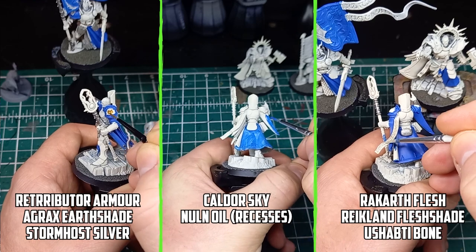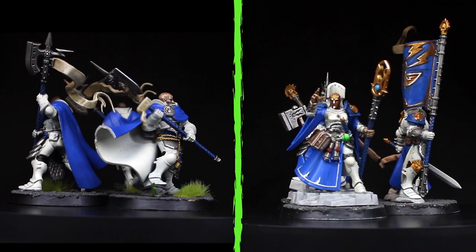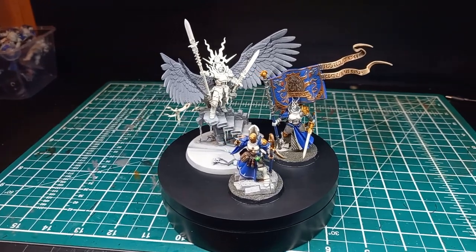In my last video I talked about white armor and how I thought it was too hard to pull off. But I overcame that fear and was able to find a quick and easy way of painting it for an army. But with only three power weapons in my Coastal Knights army, I can spend more time trying to give them that magical look.